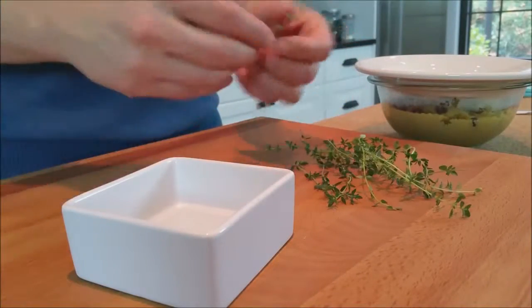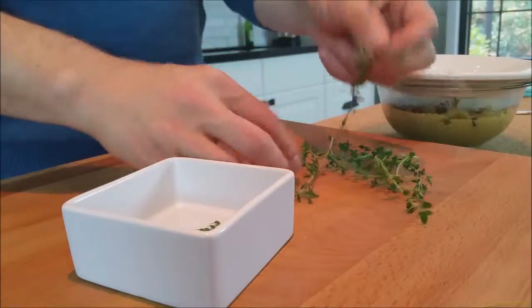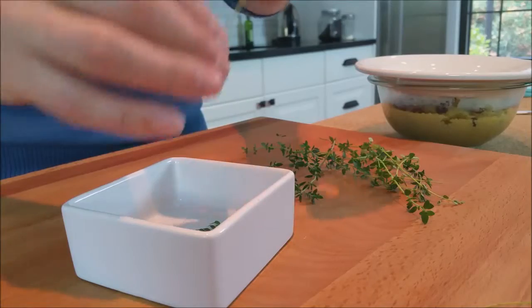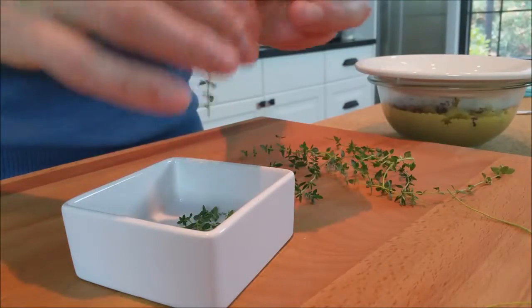While everything's working, we're going to strip the leaves off of our little stems of thyme — probably about a good teaspoon of thyme leaves, maybe a little bit more, however much you like.